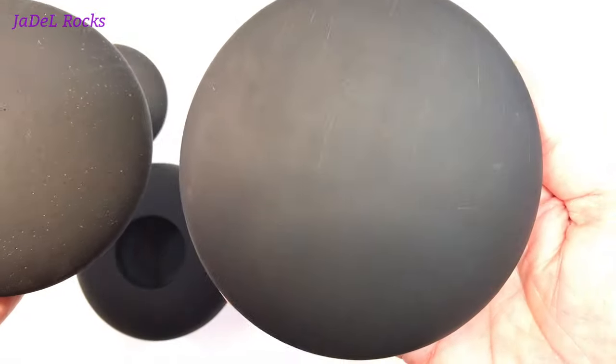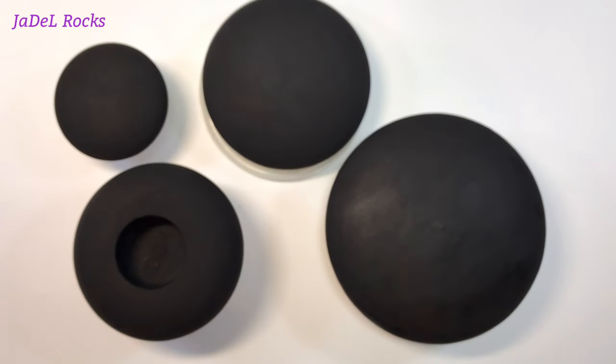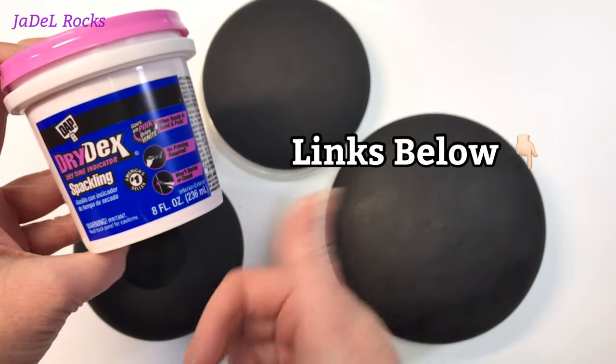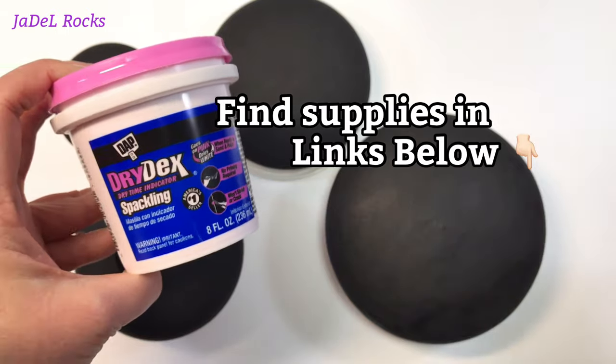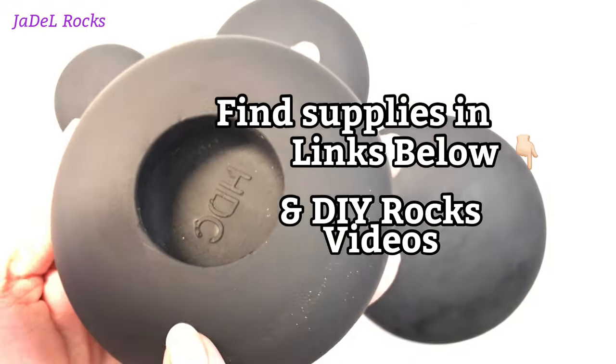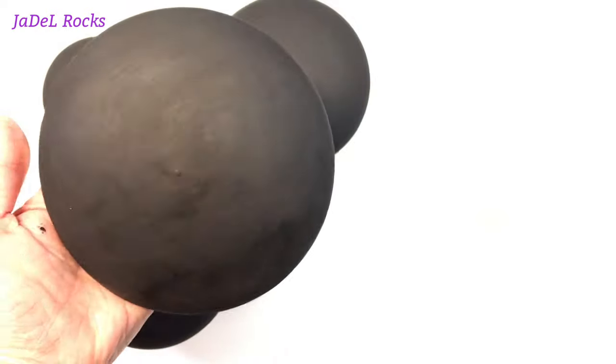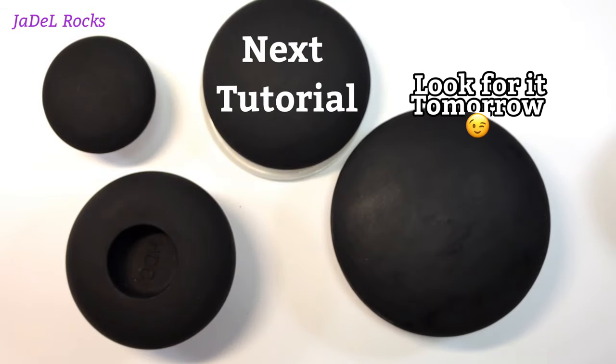So if you have a bunch of stones in the bottom of your stockpile that have a bunch of holes in them, now you know how to fix them. I'm gonna give this one a thumbs up and say it totally works. I'm gonna link everything I used down in the description and link a video at the end where I use this four and a half inch stone in my very next video. Until next time — rock on!